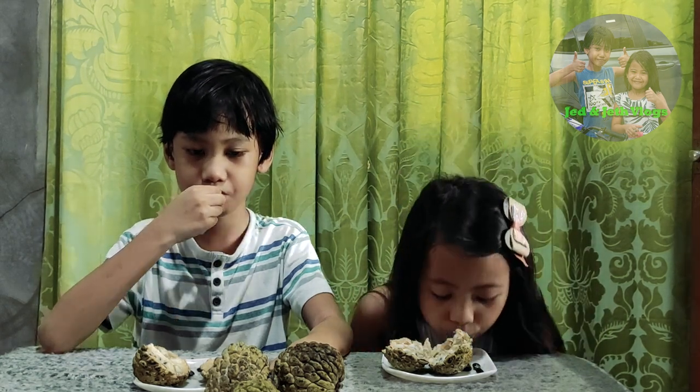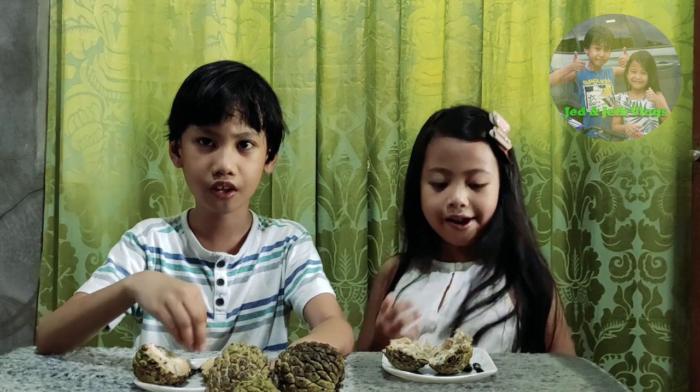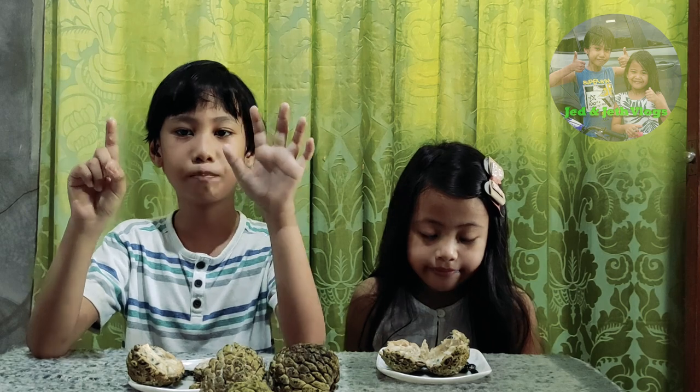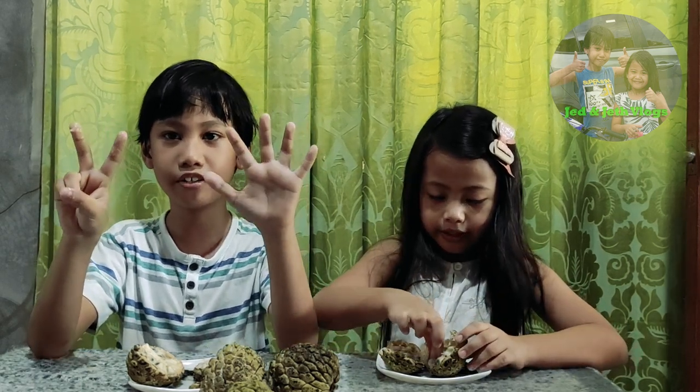Mmmm yummy! What are the health benefits of this? High in antioxidants. May boost your mood. Benefits eye health. Promotes good digestion. Has anti-cancer properties. Anti-inflammation. Supports immunity. We've done a side of the bag.